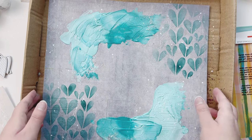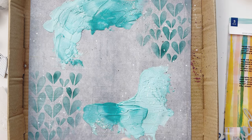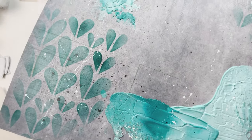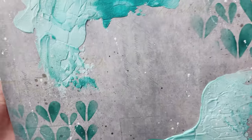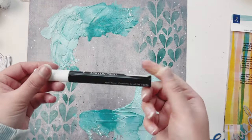Now I have this Spectrum Noir paint pen and I'm just flicking it onto my paper — I love doing this instead of using paint, it has a great effect. I also have some Distress Mica that I just spray on, plus some silver, and that gives it a really slight, subtle shimmer. My background's looking really good.